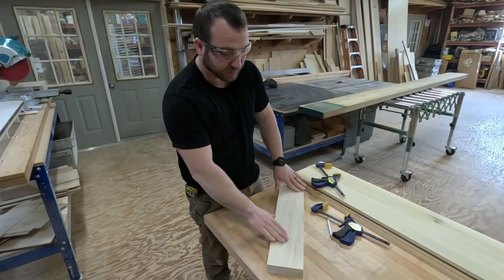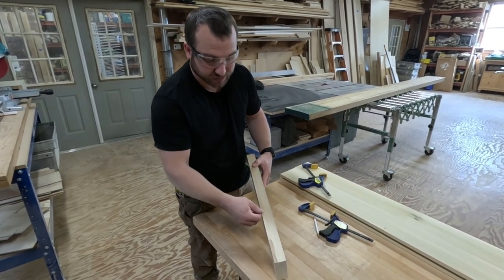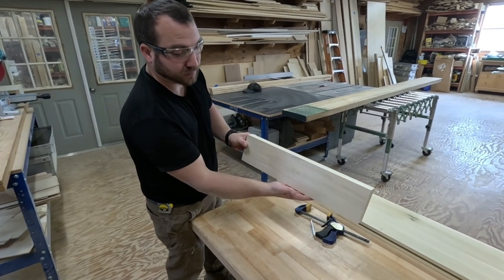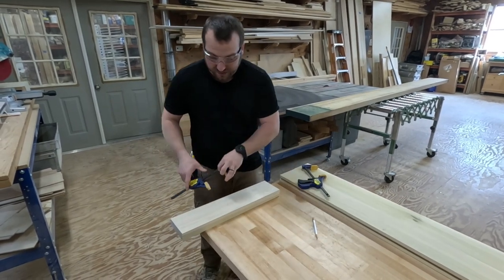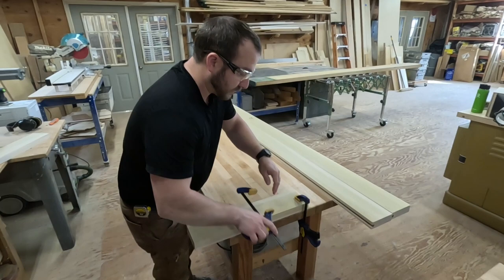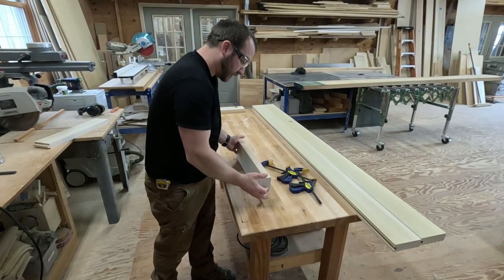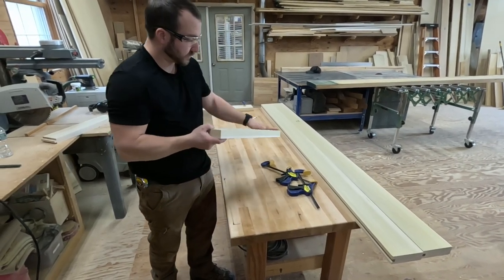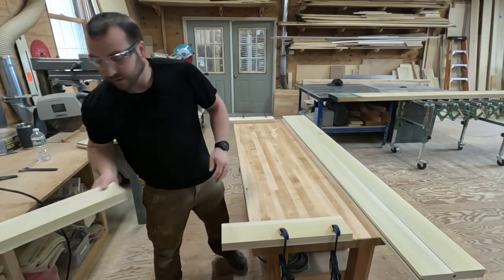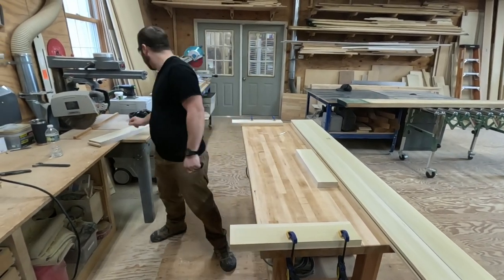I'm going to pick the face on these — I do it based on how nice the front is and also if they're warped at all. I marked one as bottom because it has some kind of flaky edge I couldn't get out since the pieces weren't wide enough to run through the jointer a couple more times, so I marked it as the bottom because you won't see it. That piece looks a little better there, so we'll make that the face. Let's route these.